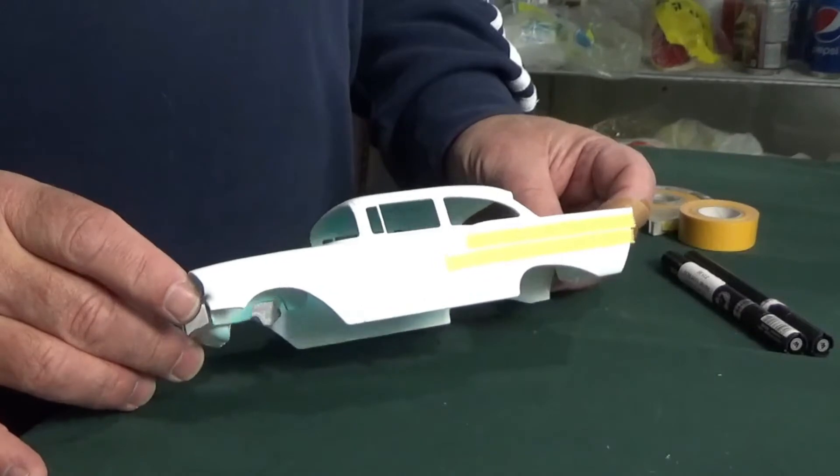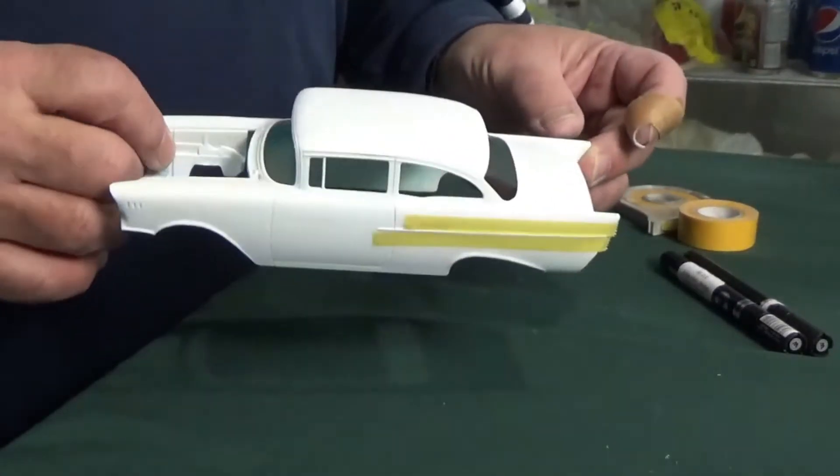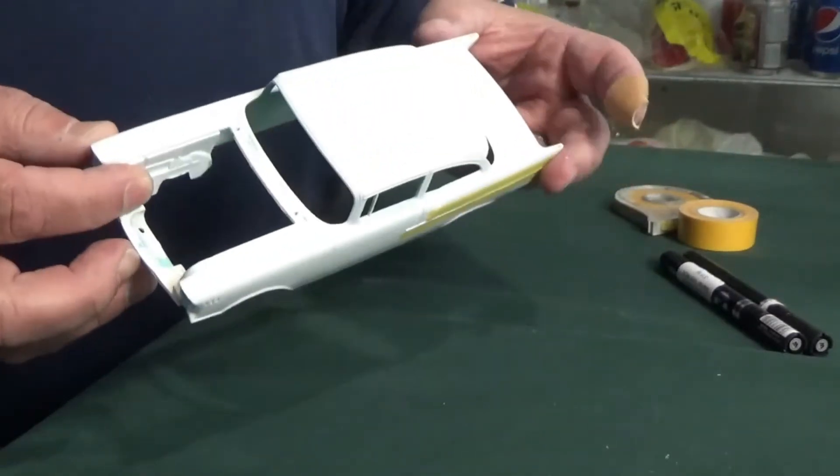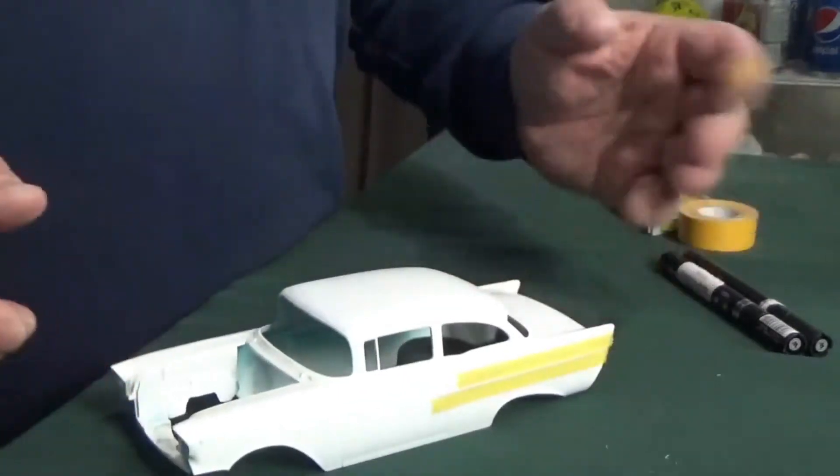For my little demonstration I have an old model body of a '57 Chevy that I never finished. I actually painted it badly, stripped it down, always meaning to get back to it and just never did.